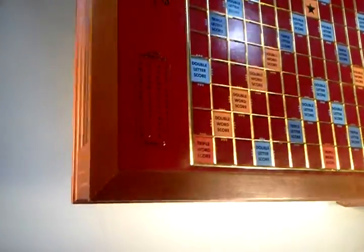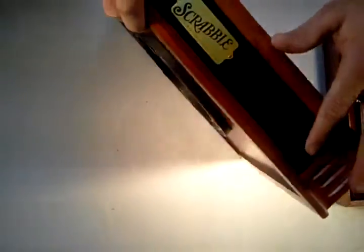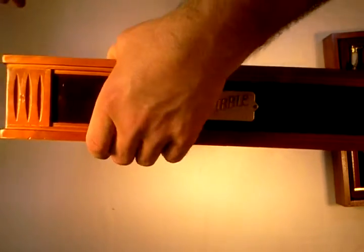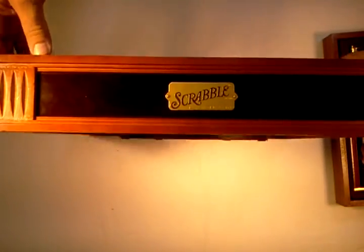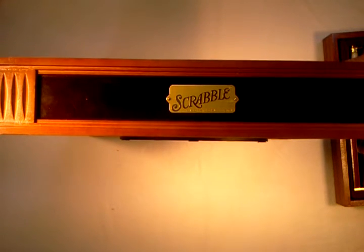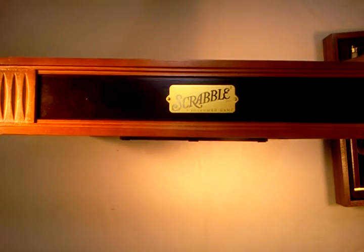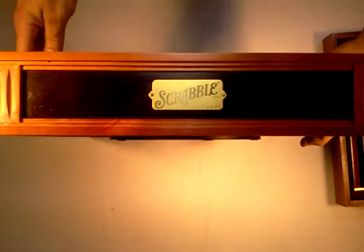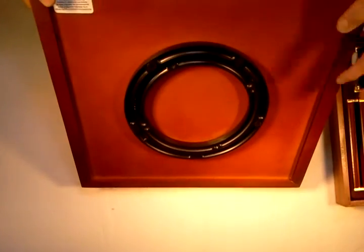There may be only two other Scrabble items I've seen that are finer quality than this — one would be a Scrabble table and another is a Scrabble board, and I think both were made by Franklin Mint. The bottom of the board is the turntable.